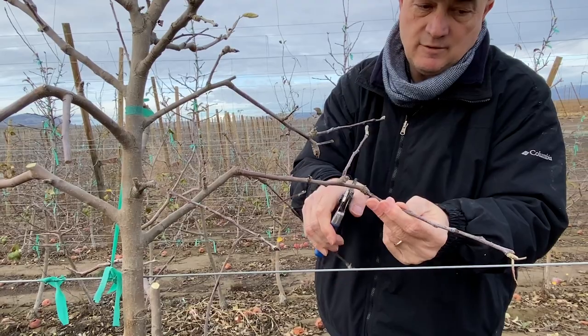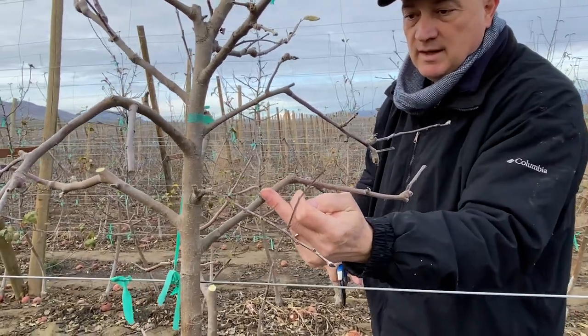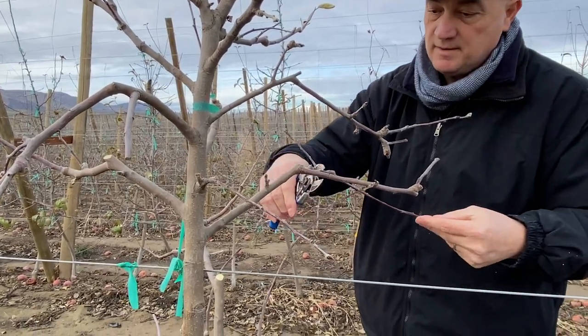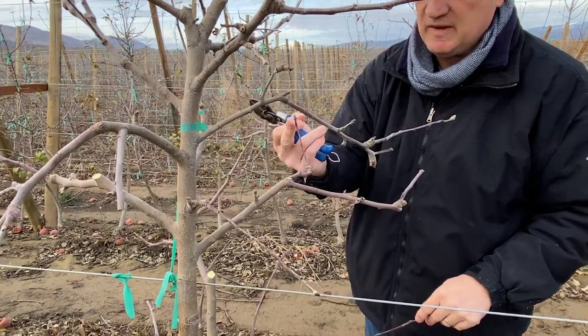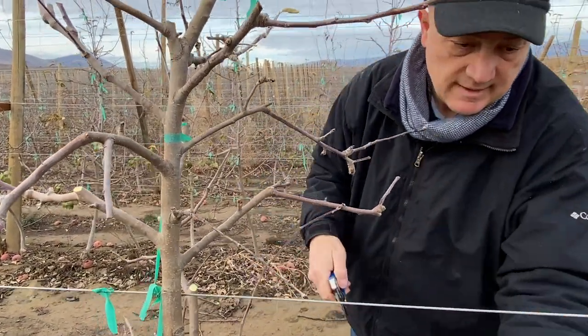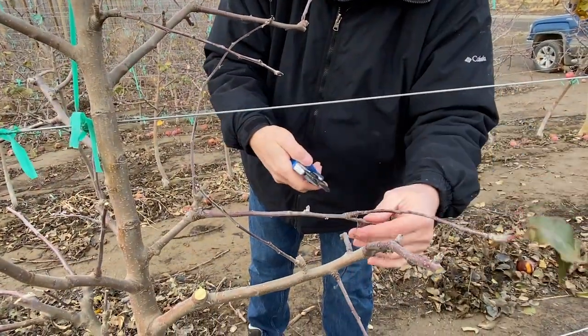Some spurs are extincted, so we need to push back a little bit. This will be our situation to manage in next year's pruning. Here we push back and keep this one because this is where we are going to crop, and this nice bud here we can keep it.